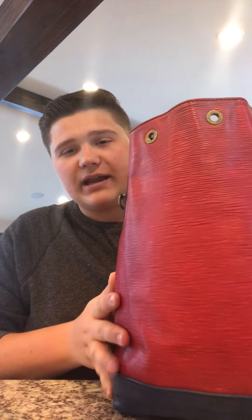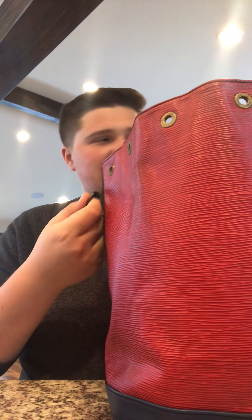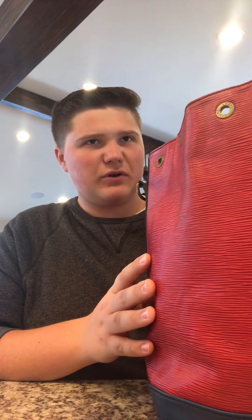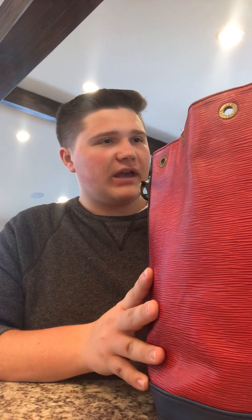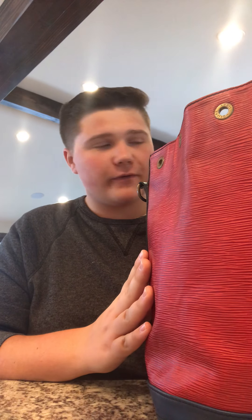Hello everybody and welcome to my new YouTube channel devoted entirely to my favorite brand Louis Vuitton. I've been buying, reselling, and restoring Louis Vuitton bags for a few years now, and one of the biggest questions I get asked is how do you restore and care for an old or vintage Louis Vuitton bag? Today I have with me a beautiful red and blue Epi Noe. This bag was made in 1990, so it's about 30 years old, and I'm going to show you how to restore it before I resell it.